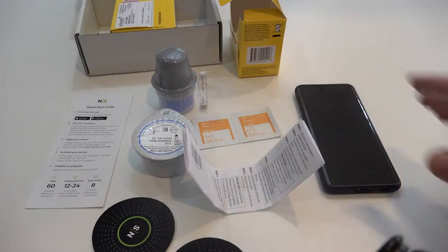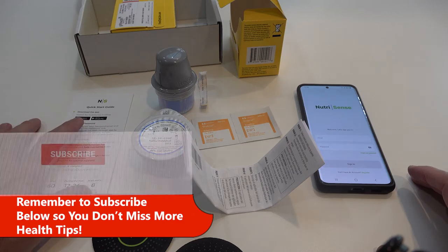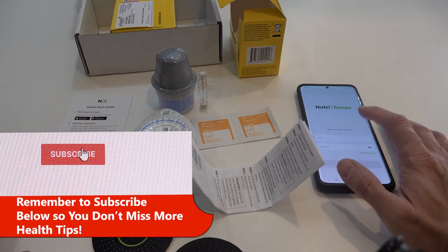Here's everything that came in that box. The first thing on the quick start guide is to download the app, and as you can see I've already done that.